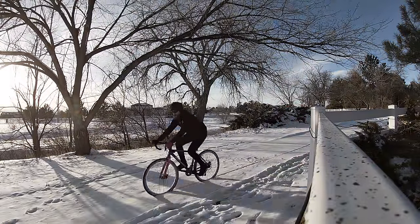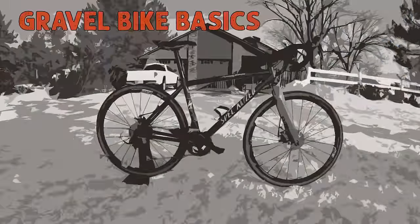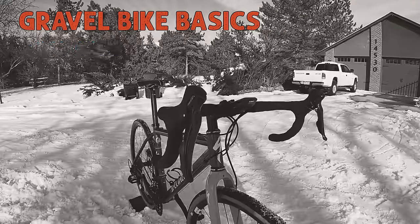So what is a gravel bike? For me, it's a road bike that'll take me all those places I want to go. With that in mind, here are the ingredients you need for a modern gravel bike.